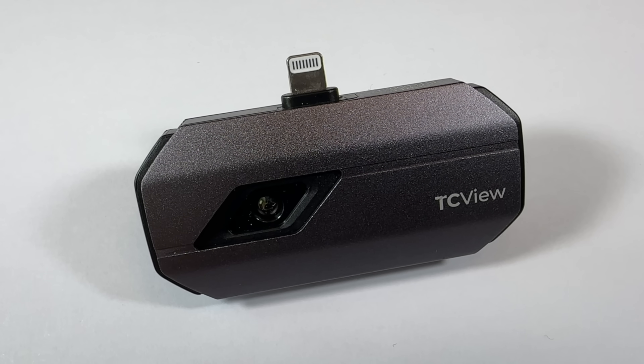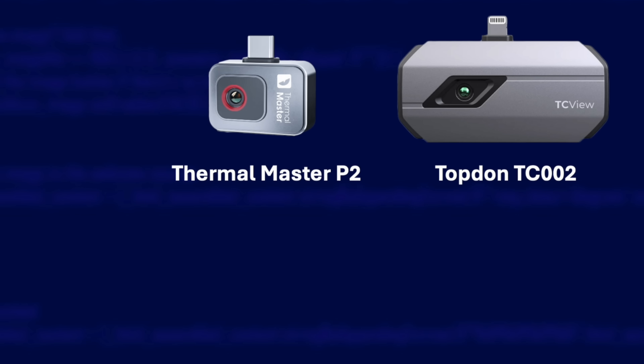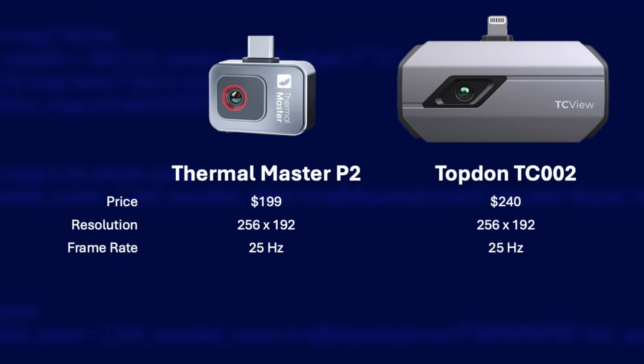How does this stack up against the other thermal imaging camera I reviewed, the Topdon TC002? Let's start with the price. ThermalMaster's store is in US dollars and they're charging $199. The Topdon TC002 is $240 — in the UK you'd get that for about £209 on Amazon. Both cameras have the same image resolution of 256 by 192, and the same frame rate of 25 frames per second.